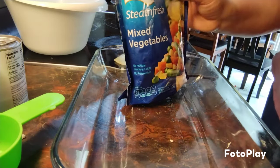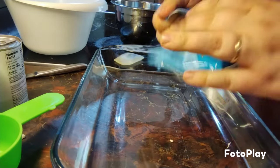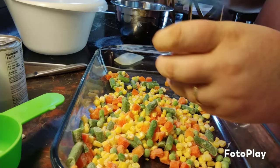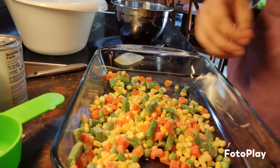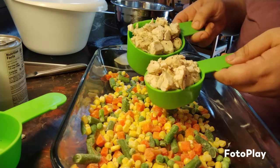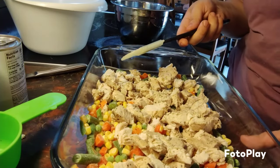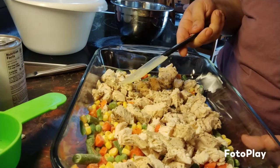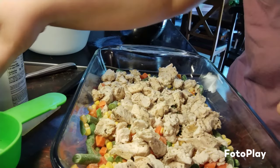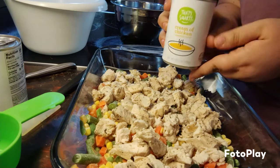First, you're going to do 16 ounces of frozen mixed vegetables, and then two cups of cooked diced chicken. You can do canned chicken, or just buy a rotisserie chicken, or cook it yourself. Then you're going to do two cans of cream of chicken soup — that's 10.5 ounces each.